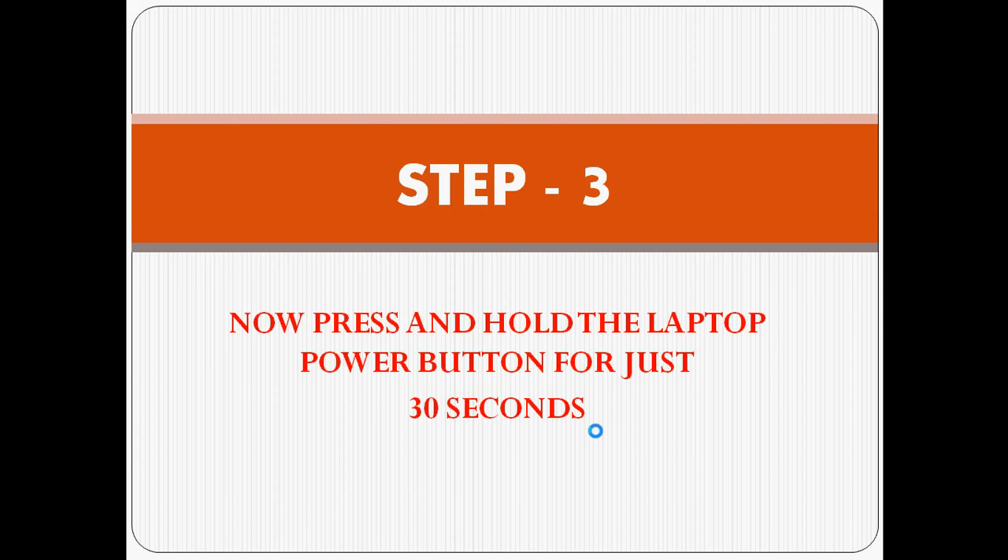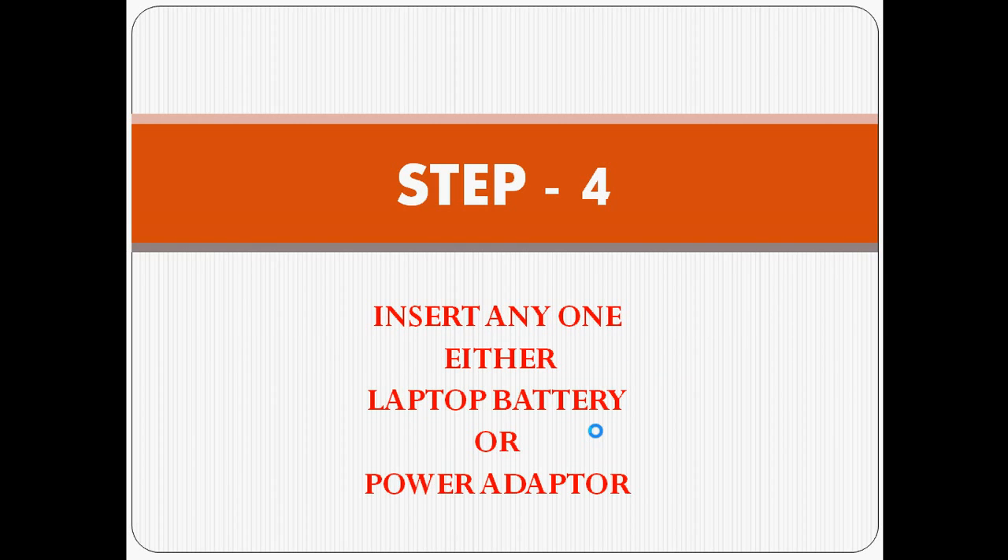Once you have done the ten times pressing, you now have to press and hold the laptop power button for 30 seconds. Just press and hold for 30 seconds, then release.